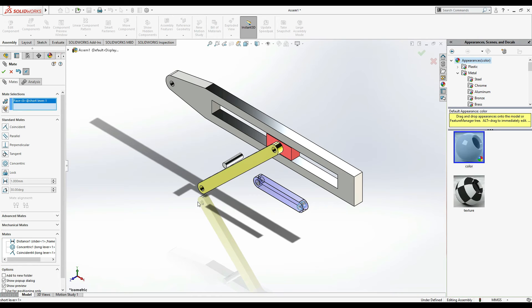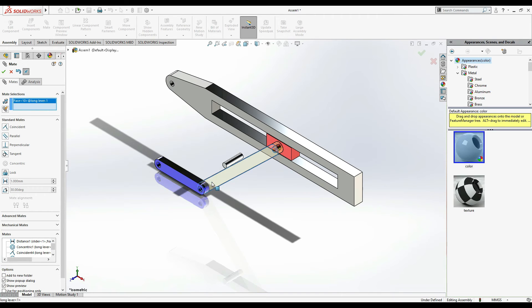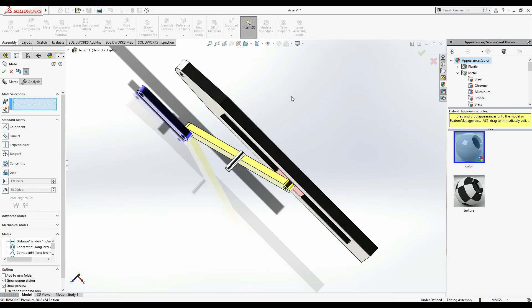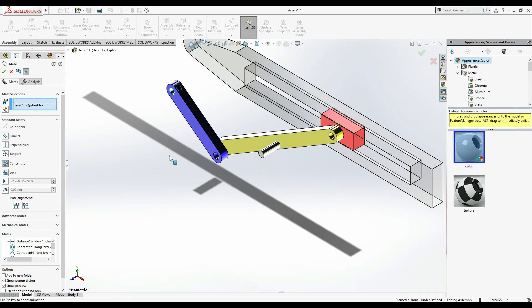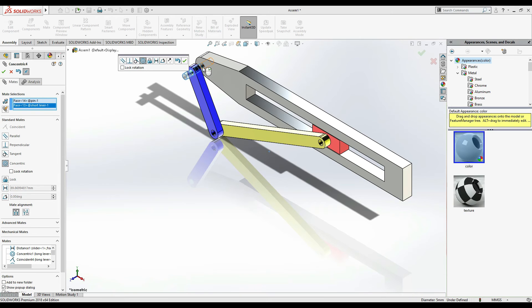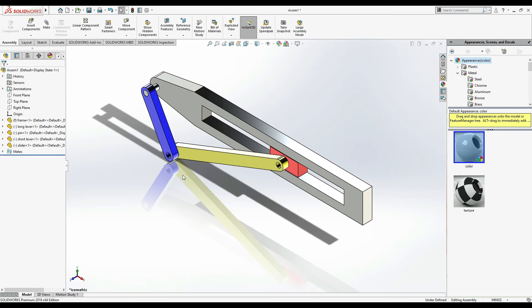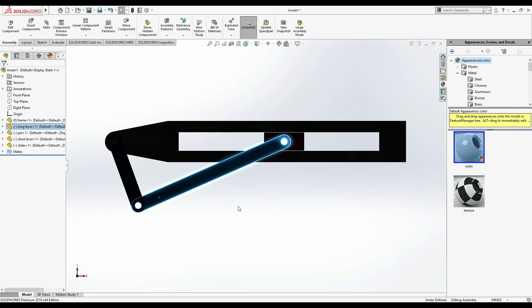This one and this one as Concentric. Rotate it - this face is going to be Coincident. Press Ctrl+7 for isometric view. Now this hole and this hole are going to be Concentric, and the pin is going to be used here. There is a gap - select this one and this one: both are Concentric. Press Ctrl+7 - all mates are done. Check with Ctrl+8 - yes, it's working properly.